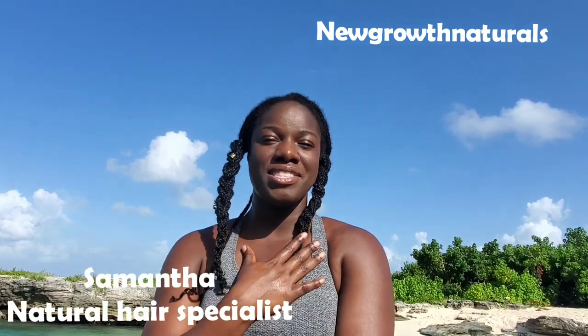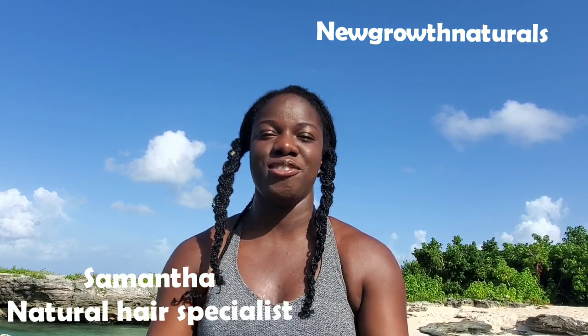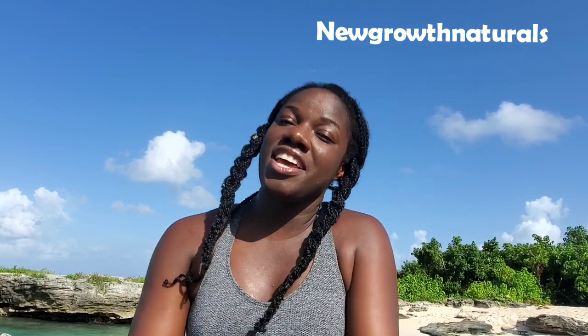Guys, welcome back to my channel, New Growth Naturals. If you're meeting me for the first time, my name is Samantha. I'm a natural hair specialist. I specialize in natural hair care and natural hairstyles and so much more.